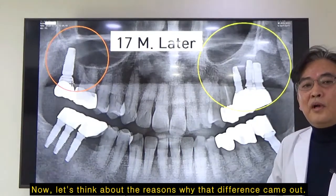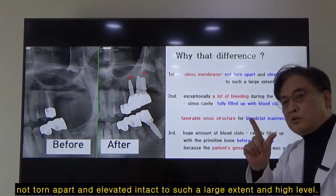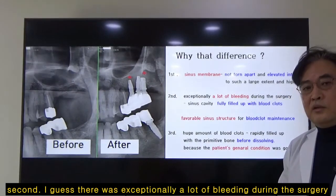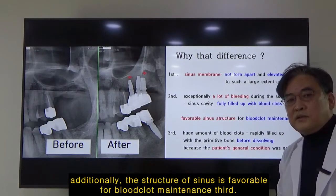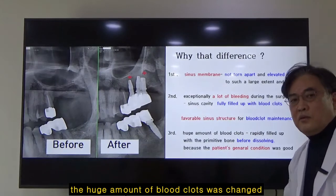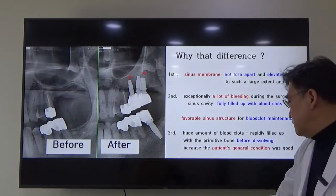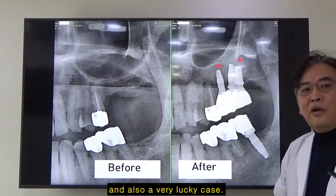Now think about the reasons why that difference came up. First, the sinus membrane was not torn but elevated intact to such a large extent and high level. Second, I guess there was exceptionally a lot of bleeding during the surgery, so the sinus cavity was fully filled up with blood clots, and the structure of the sinus was favorable for blood clot maintenance. Third, that huge amount of blood clots were rapidly changed into primitive bones before dissolving — I think that's because the patient's general condition at that time was good. Therefore, I might say this case is a very exceptional and very lucky one.